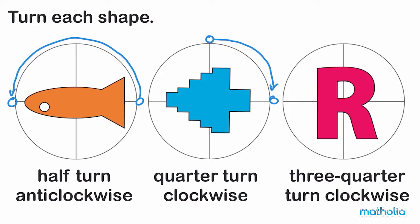Finally, we need to make a three-quarter turn clockwise. Start here and turn around to finish here.